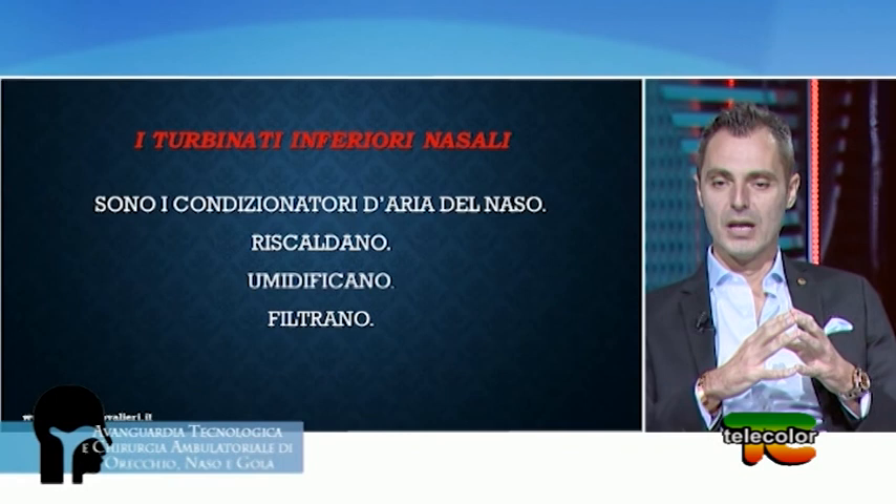I turbinati sono il cuore pulsante del naso, sono l'organo più importante a livello delle alte vie respiratorie perché sono il primo punto di passaggio per l'aria verso il tragitto che la porterà ai polmoni. Avere una preparazione appropriata in termini di temperatura, umidità e filtraggio è essenziale per la qualità della nostra respirazione. Il turbinato è un condizionatore d'aria: riscalda, umidifica e filtra l'aria.